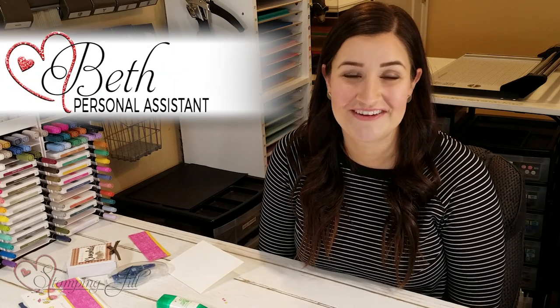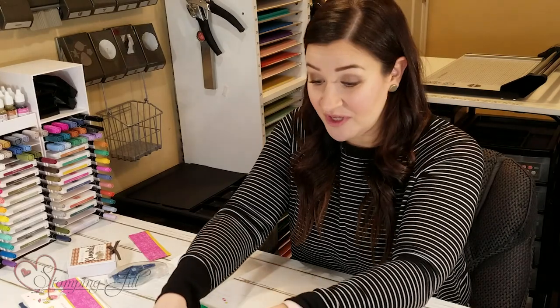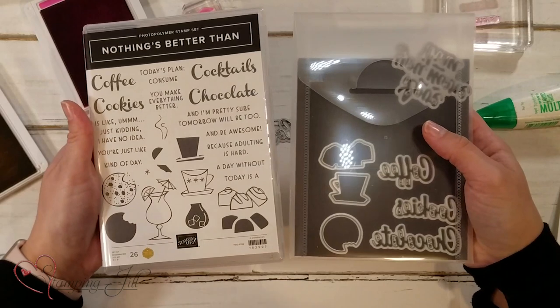Hey stampers, welcome to another week of Watch It Weekly Wednesday. I'm Beth, part of the Stamping Jill creative team. I'm going to show you something today that I initially did not love, and then I got my hands on it, played with it, and ended up just loving it. Sometimes you just need to be creative with something, gain some inspiration, and it becomes one of your favorite things. My thing today is the Nothing's Better Than Bundle.